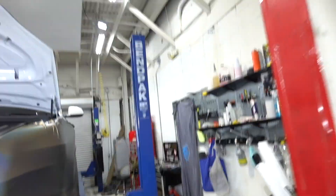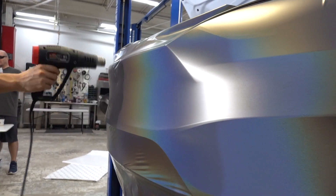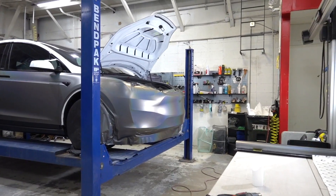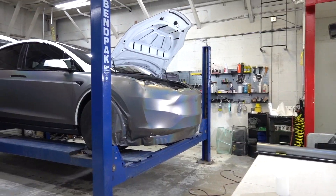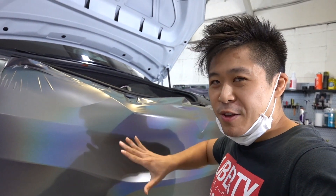It looks beautiful, bro. Let's come along, guys. Fully glass. What that means, basically, is the wrap is laying on the body lines just perfectly.